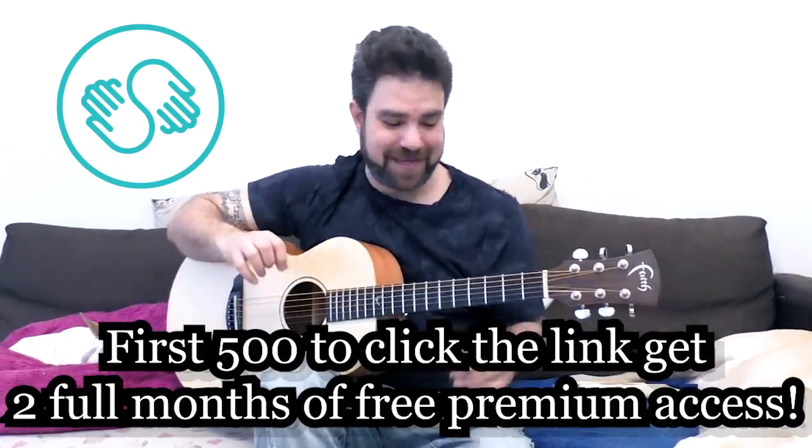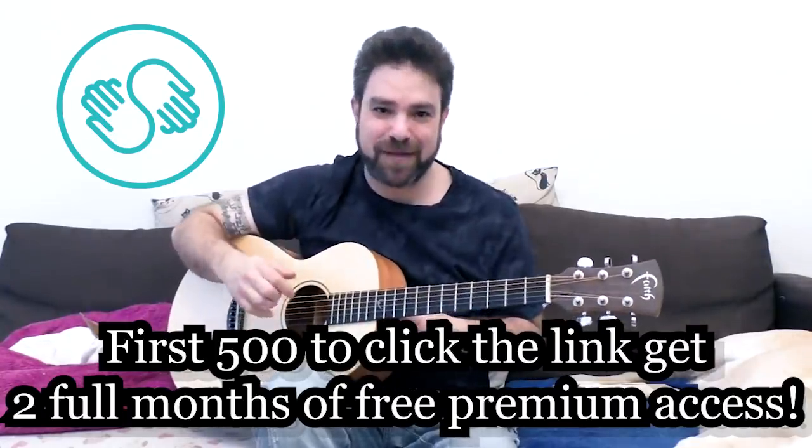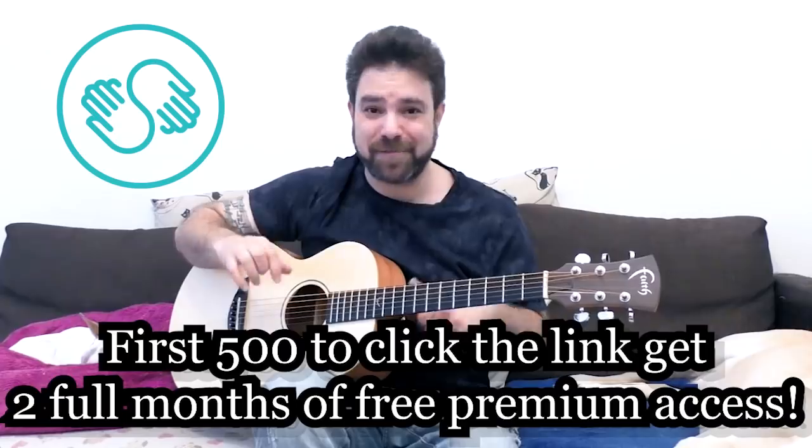It's an incredible, addictive platform — anything you want to learn they have it, including finances, Facebook advertising, anything from creative to pragmatic things and anything in between. So thank you very much for sponsoring this lesson. Now let's get hybrid picking!